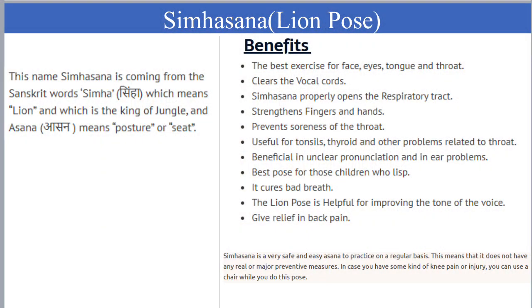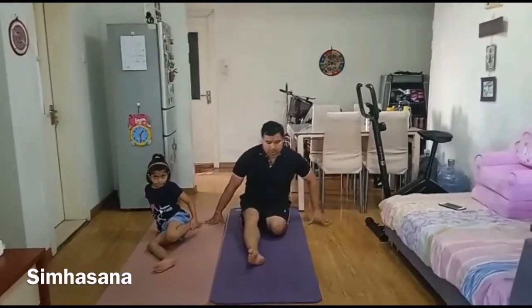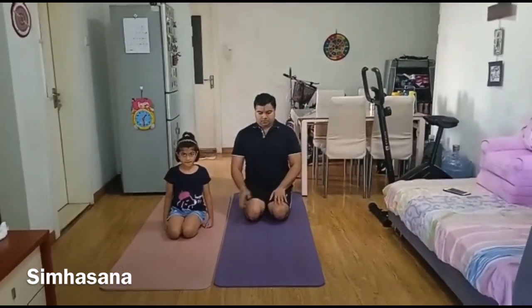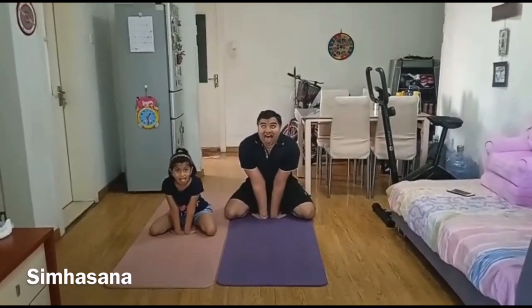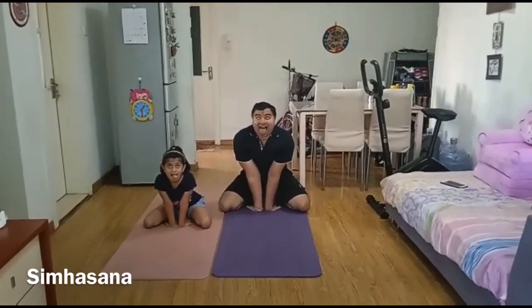Simhasana, or Lion Pose, is one of the four important asanas in Hatha Yoga Pradipika. It has many benefits, especially for the face, eyes, tongue, throat, vocal cords, and respiratory system. Sit in Vajrasana and spread your knees; the fingers of your hands should face backward. Inhale and stick out your tongue. Try to look between the middle of the eyebrows and exhale, roaring like a lion while exhaling. After roaring, hold the pose for 20 to 30 seconds. You can repeat this process about 3 to 6 times.